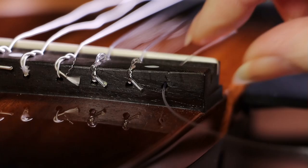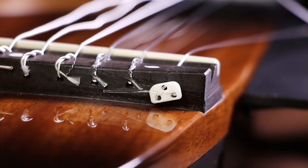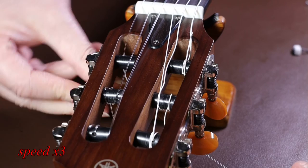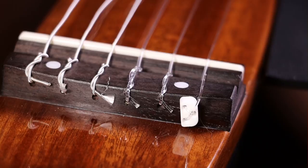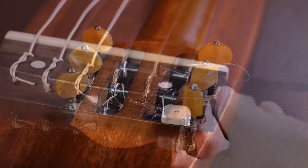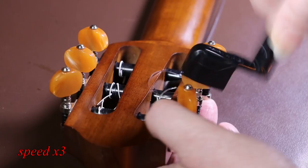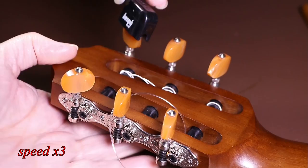The little bit of extra string doesn't look the tidiest at this stage, but you can cut that off when we've finished. Once I've done this, I can thread the string through the bridge and put it back onto the guitar. If you need to know how to restring a classical guitar, I'll put a link down below in the description. Before I tune the string up fully, I need to try and straighten the bead up so they all fall into line, just so it looks neater. Even when the guitar's tuned up, the beads do have a little bit of movement in them. I've decided I'm going to remove all the strings and do them all in one go, loosening them right off at the machine heads or the tuners.